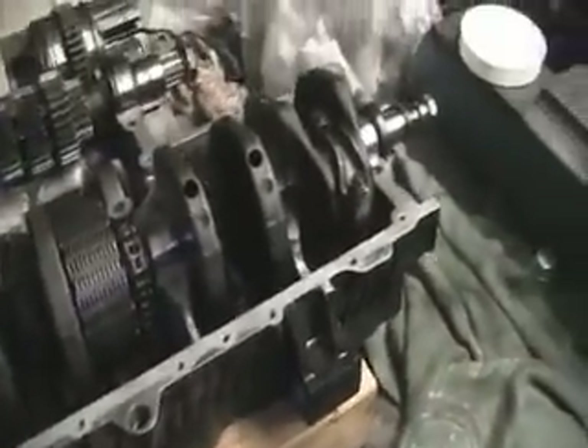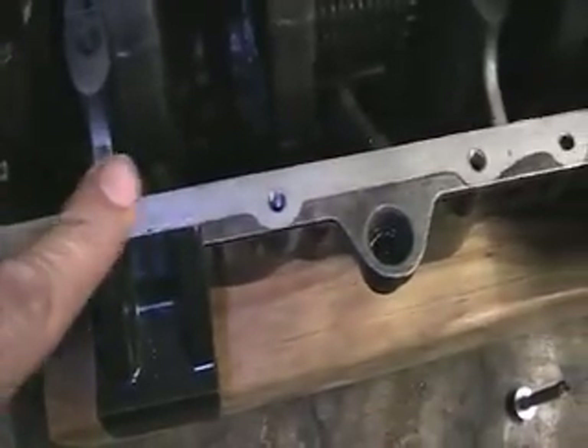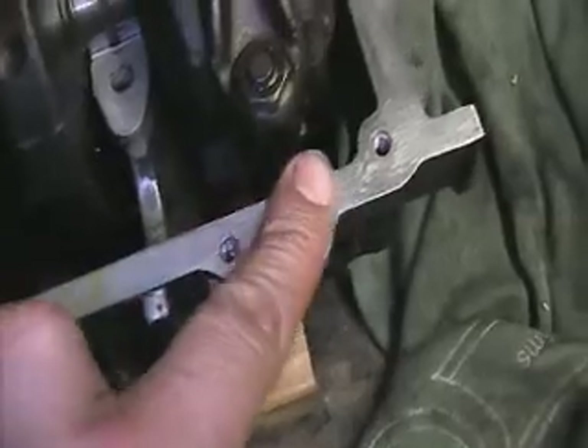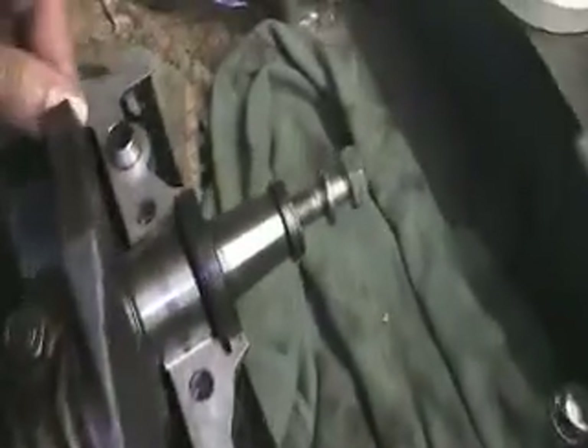Third time lucky. I have now split the casings again and cleaned up all the surfaces ready again for the new paste stuff to go back on.